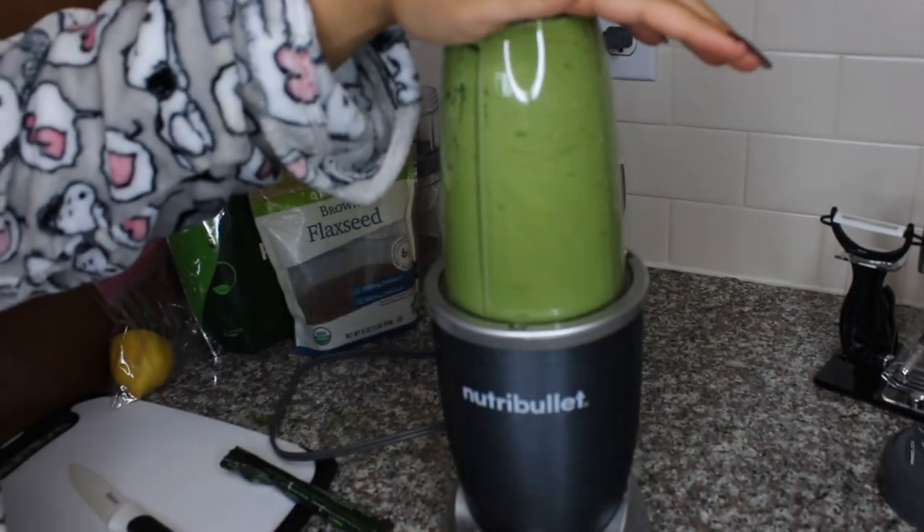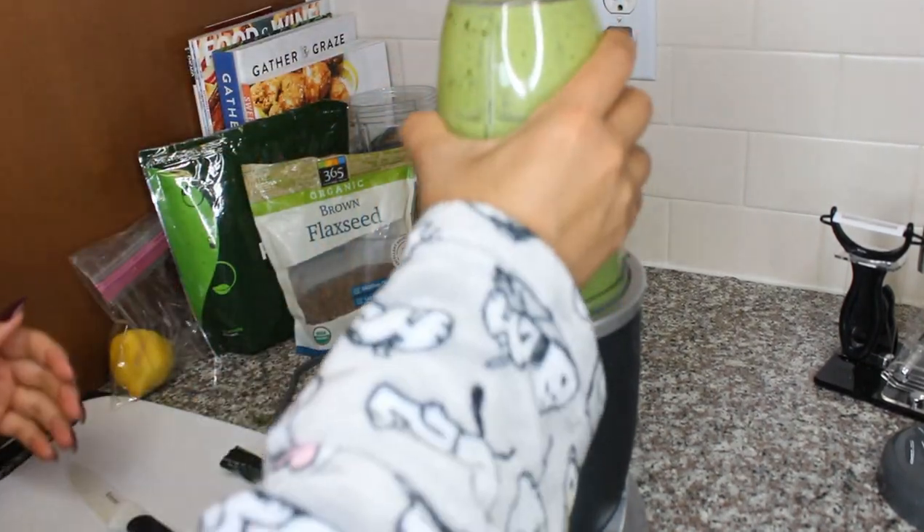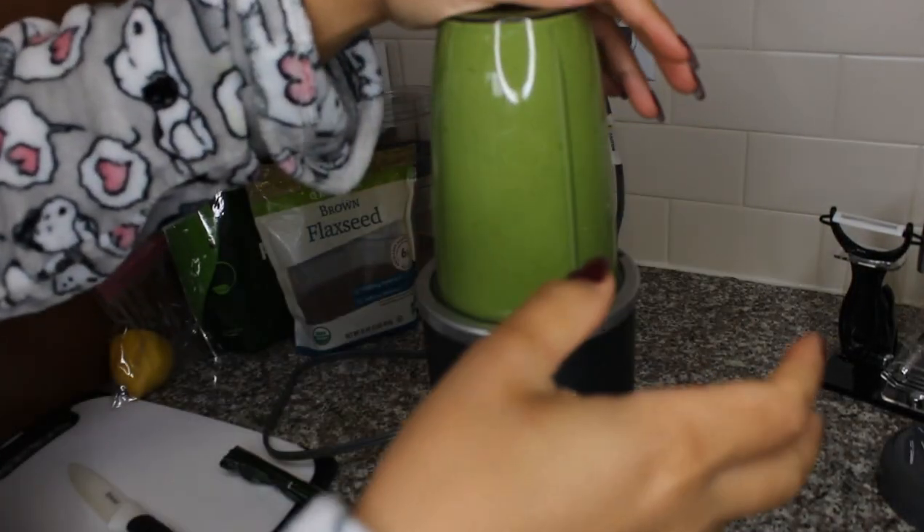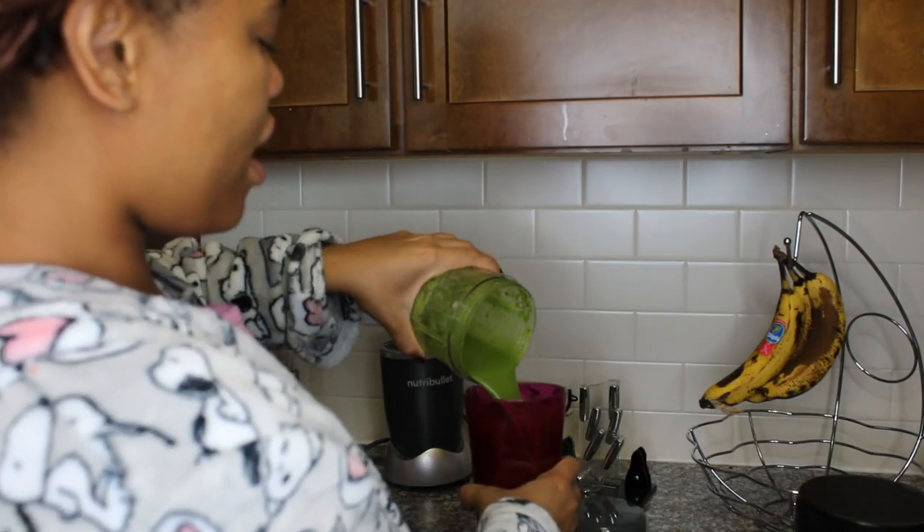Now it's time to blend. That's a good looking green smoothie! I pour this into my cup. Usually I drink this by itself before I get to work, or sometimes I'll bring it to work and drink it there. This will be breakfast for me usually — sometimes I'll add a sausage or some eggs, but nine times out of ten, this is what I'm drinking for breakfast. It's really good — bottoms up!